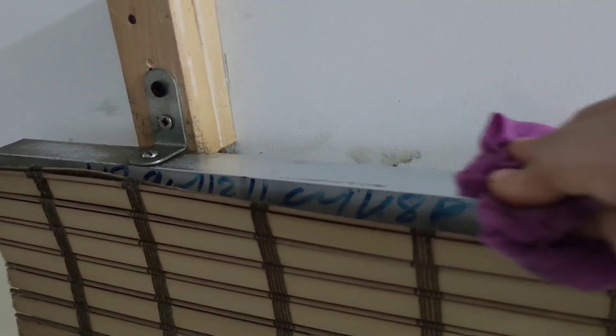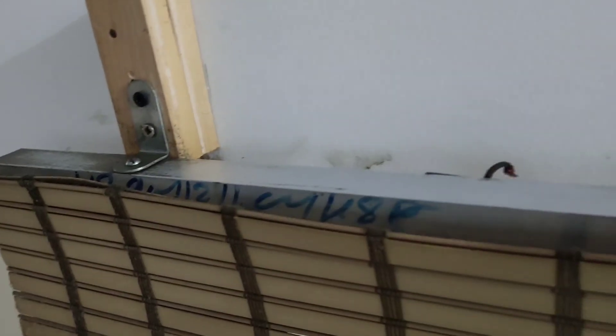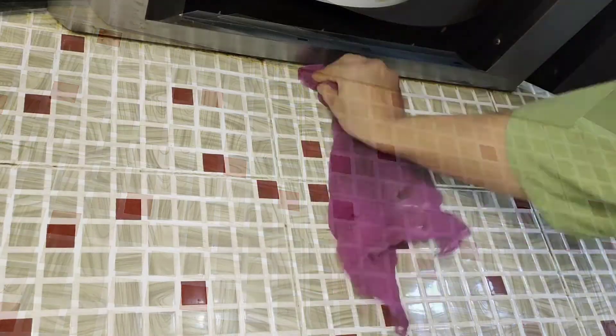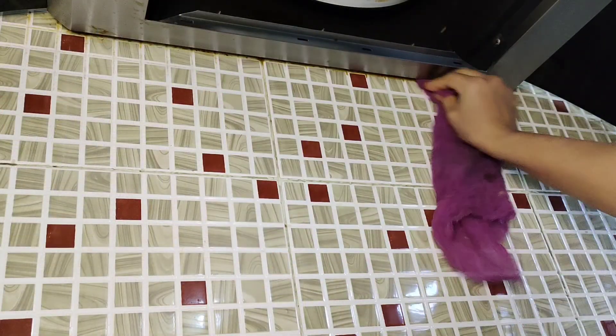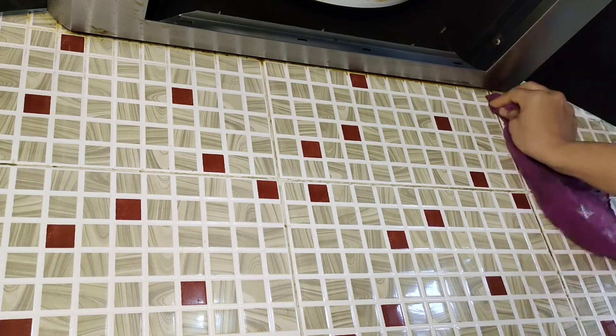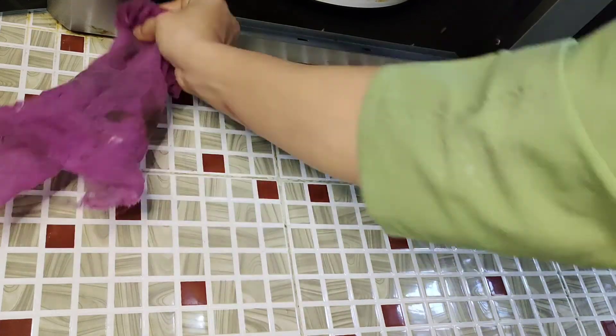After scrubbing, just wiping it with a clean cloth and you can see the difference. I am using the same method to clean the sides of the kitchen wall where it is difficult to reach — no scrubbing, no wiping with a wet cloth and then a dry cloth. Just using this solution has saved me a lot of time and made deep cleaning so stress free.